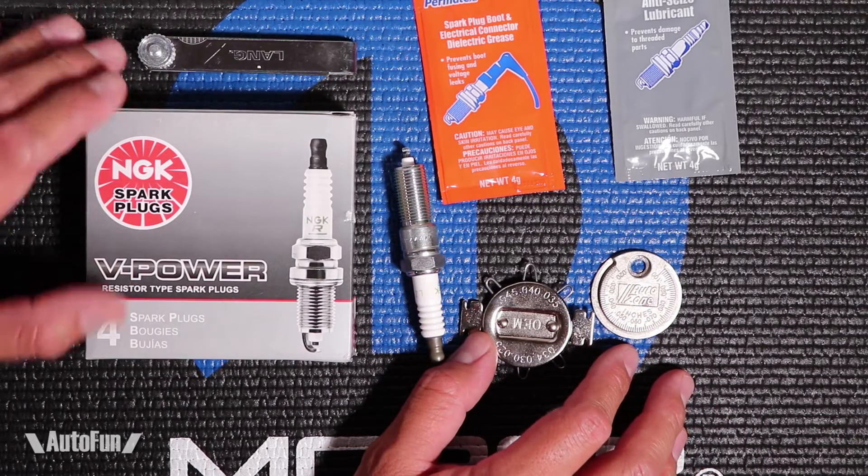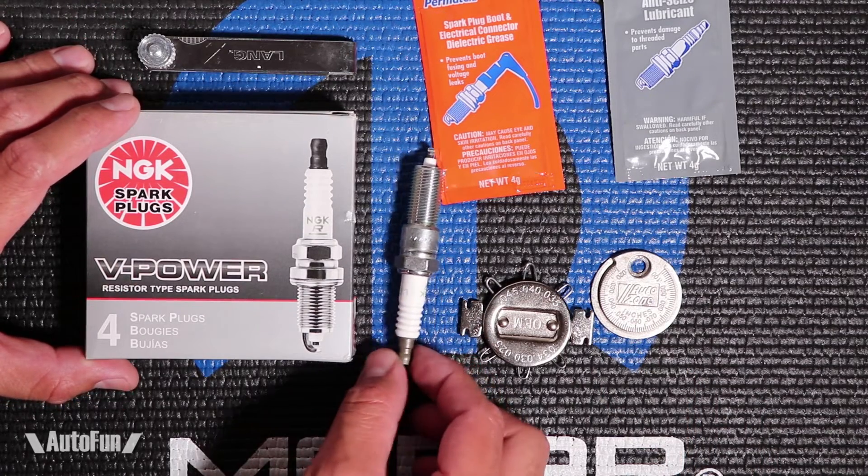Welcome back to Autophone! Alex DeCarga here, and today I'm gonna be talking about spark plugs for the Dodge Neon SRT4.